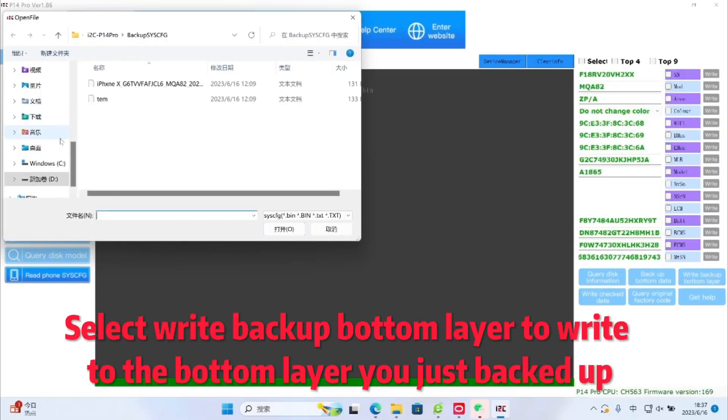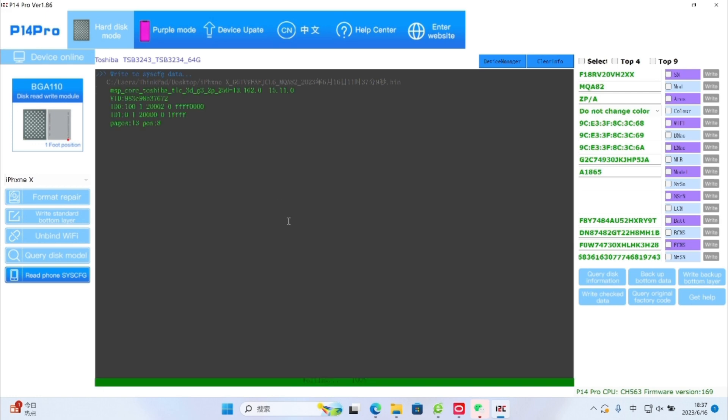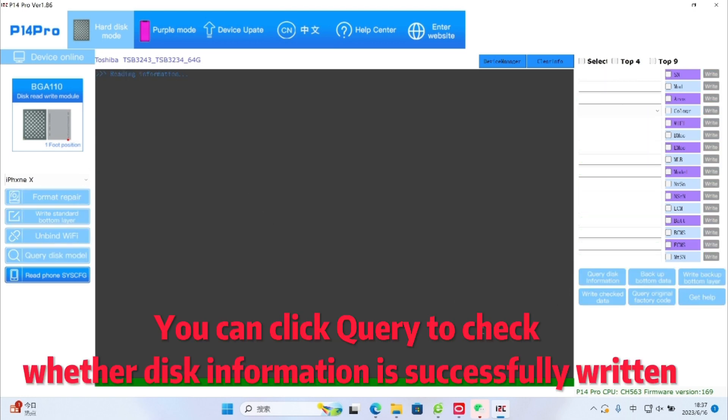Select Write Backup Bottom Layer to write to the bottom layer you just backed up. You can click Query to check whether disk information is successfully written.